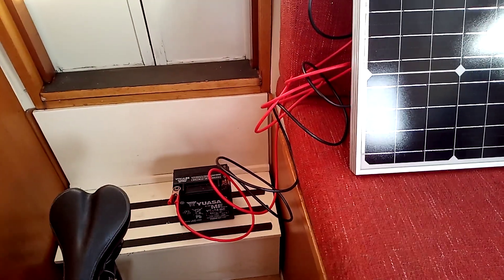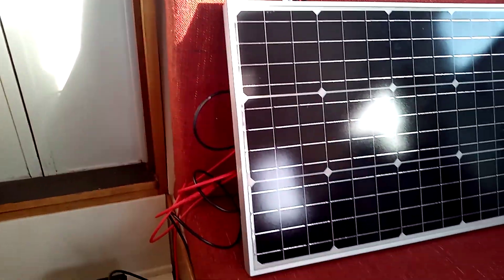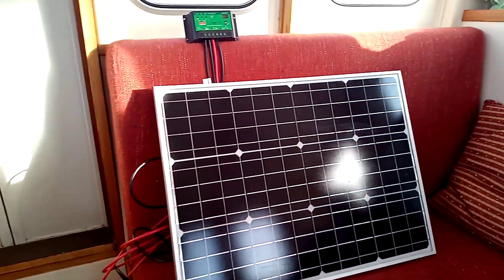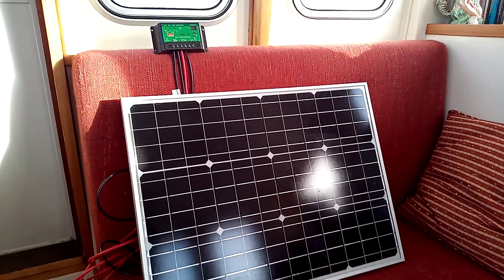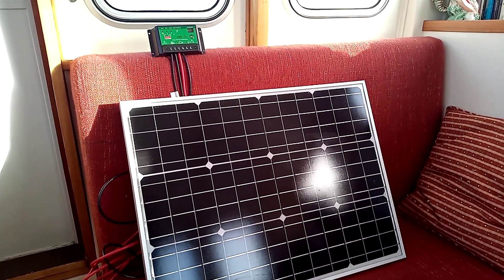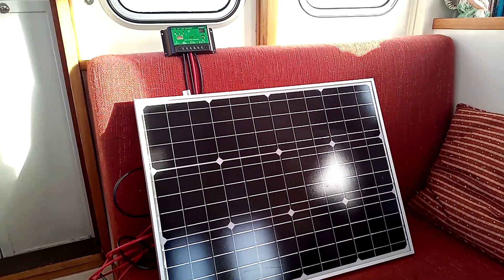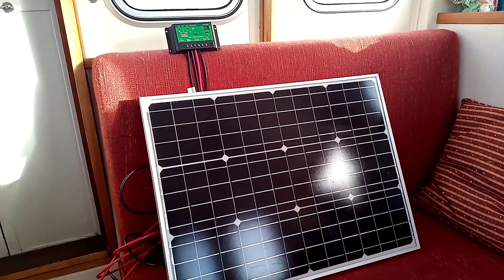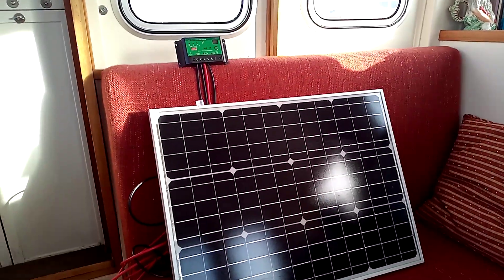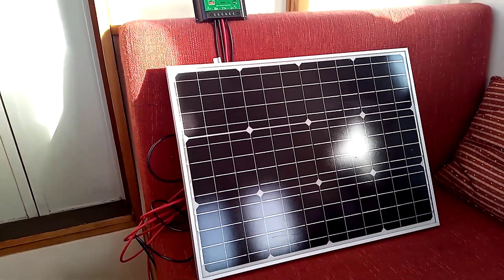I need to have a look at and sort out Rona's electrics a little bit before I go. So there we are — a 60 watt solar panel with regulator and wires, and I got it on eBay for 63 pounds. You can't get any cheaper than that, and everything seems to be working fine.